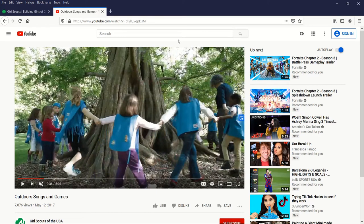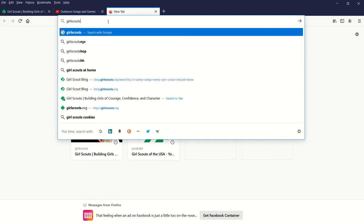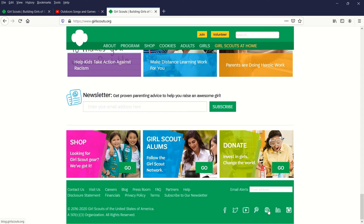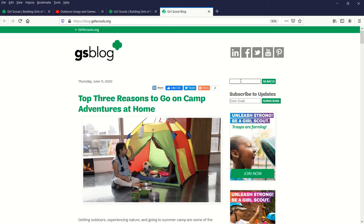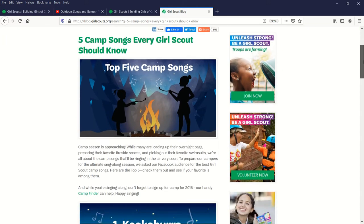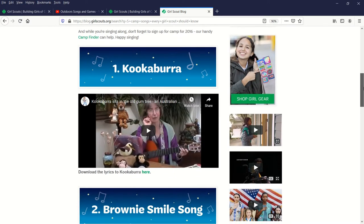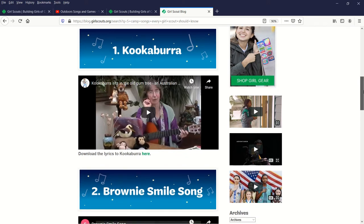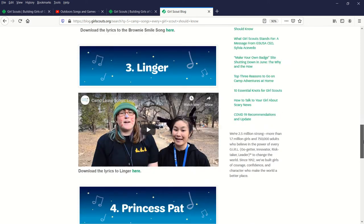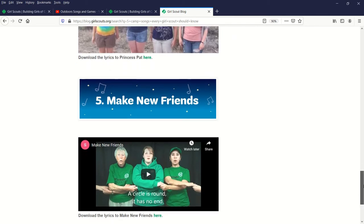The second resource is an article on the Girl Scout blog. Go to girlscouts.org, scroll to the bottom, and click the 'B' for blog. In the search bar, type 'five camp songs every Girl Scout should know' and click search. Even though it's titled five camp songs, these are songs you can sing for any occasion with your troop. The article gives you song titles with videos so you can watch and learn different movements that go along with the songs — you can watch it with your troop or learn them yourself first.